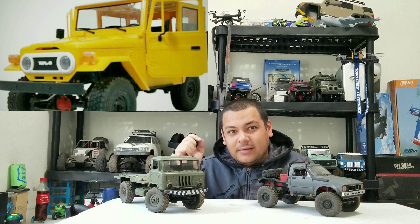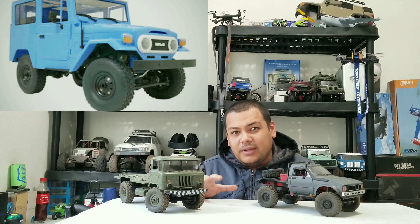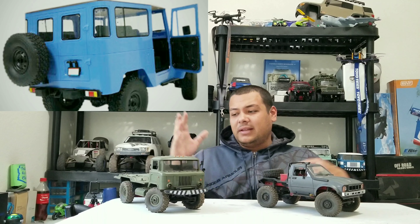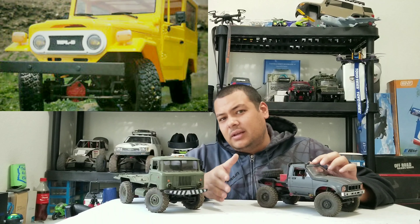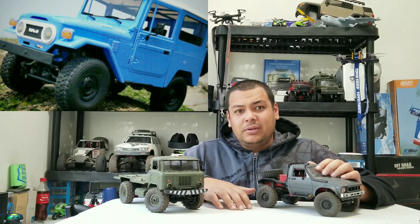What is up RC enthusiasts, back here today. I want to talk about that new WPL C34 that's coming out — that Land Cruiser FJ40. Just a little update that I found out about. I've seen some pictures and a little bit of differences from looking at the regular kit and the upgrade kit, so I thought I'd put a little video out showing you what to expect when you get the metal upgrade versus the regular kit.